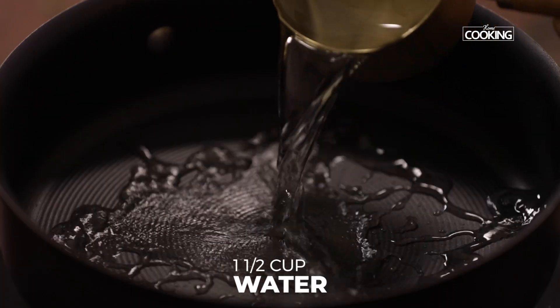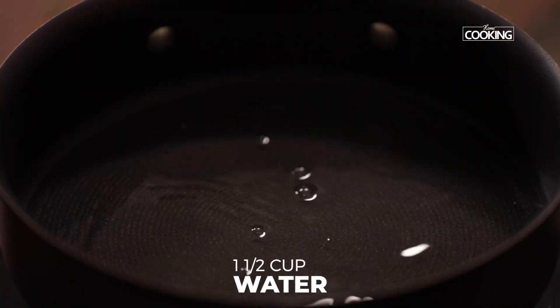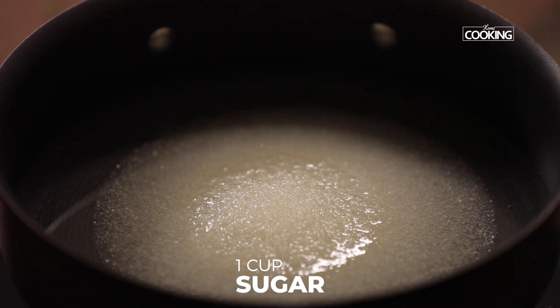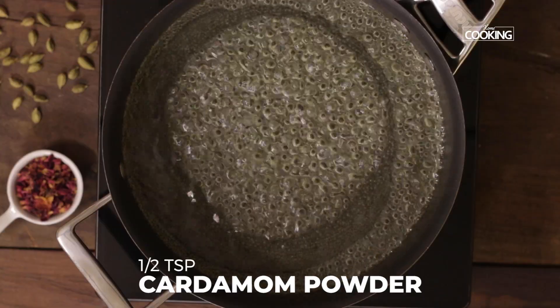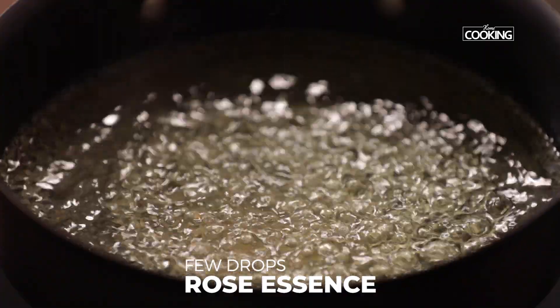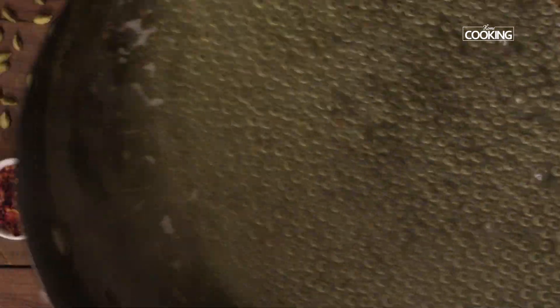Now I'm going to make the sugar syrup. For this I've taken one and a half cups of water. Add one cup of sugar and stir until the sugar is dissolved completely. Then add half a teaspoon of cardamom powder, a few drops of rose essence, and a few strands of saffron. The sugar syrup is ready — keep it aside.